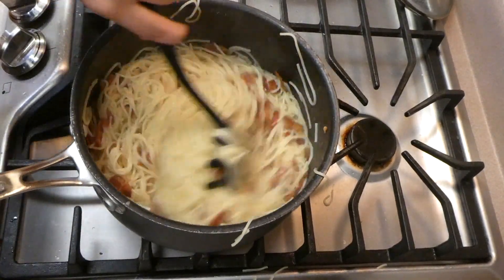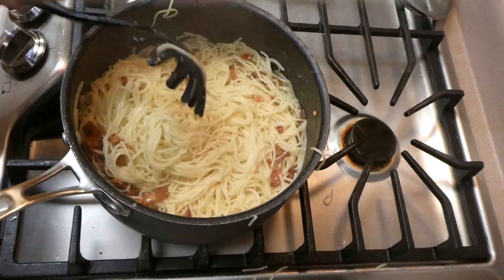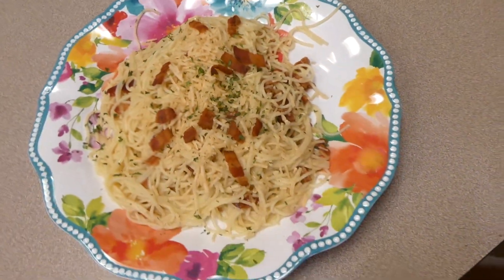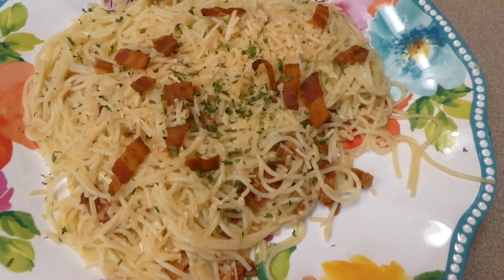If you are new here, all of these recipes are either written out in my description box below or I have a link, so if you want the exact recipe that's where it will be. Here's my plate — I just served mine with some more bacon on top and parmesan cheese. This recipe is unbelievably easy and good.